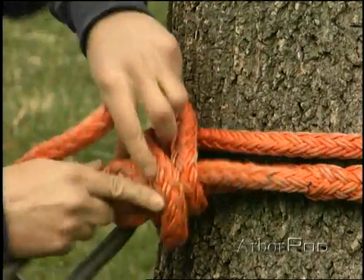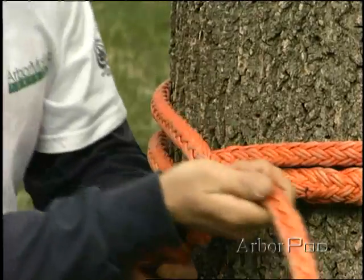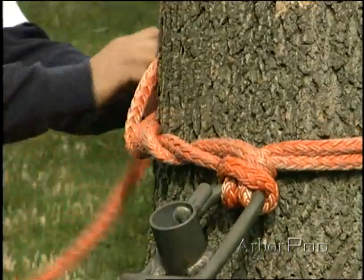If we are installing a false crotch or perhaps a friction device, we have several methods for attaching equipment to the trees. We can use a dead eye sling with either a cow hitch with a better half or a timber hitch.